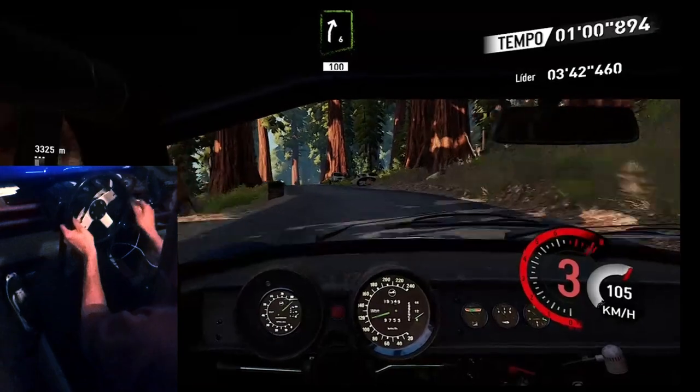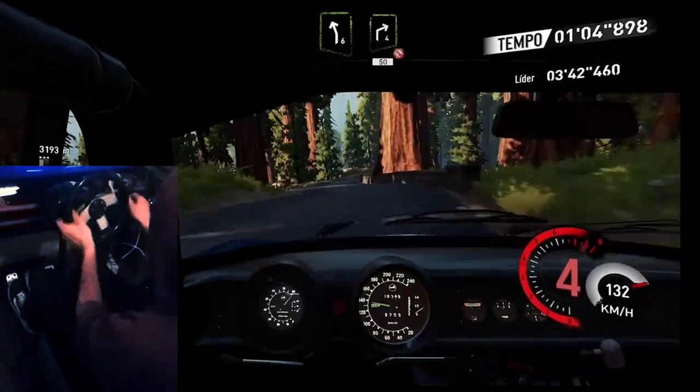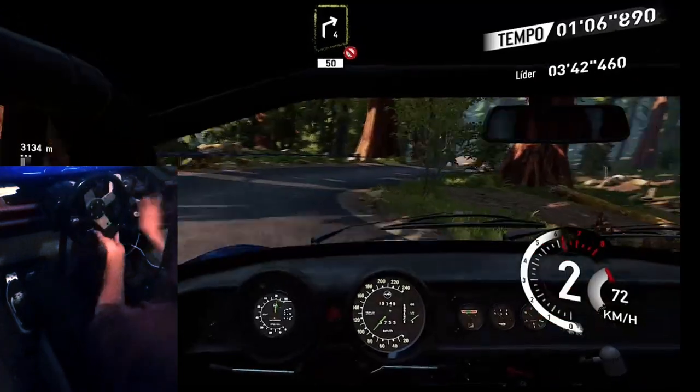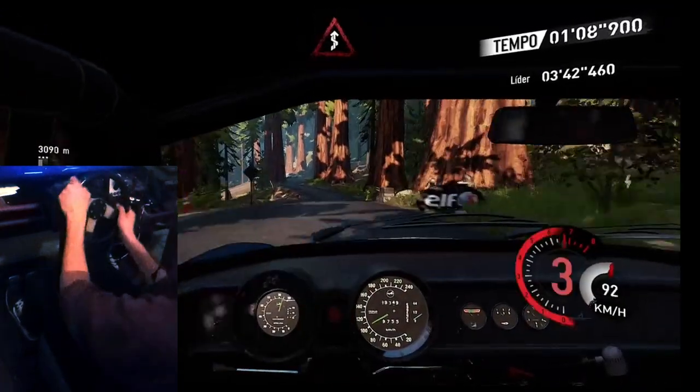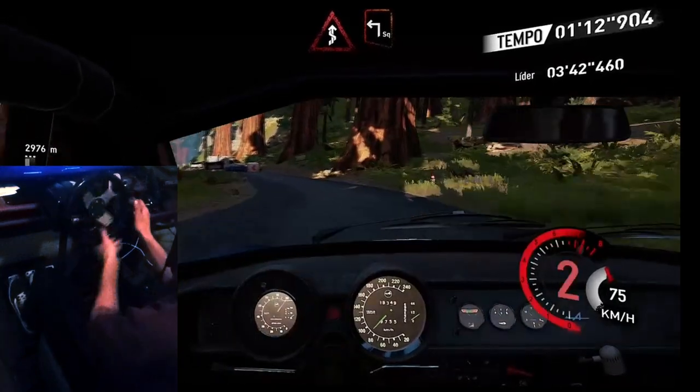And right six short, one hundred, left six short, into right four, don't cut fifty, and kink, and brake square left opens over gravel.